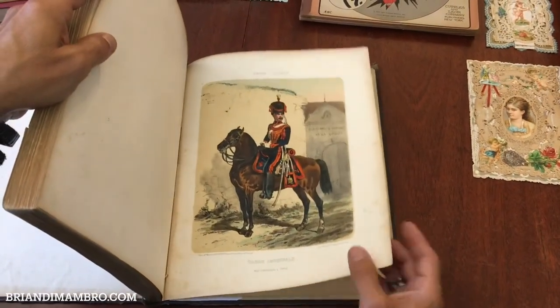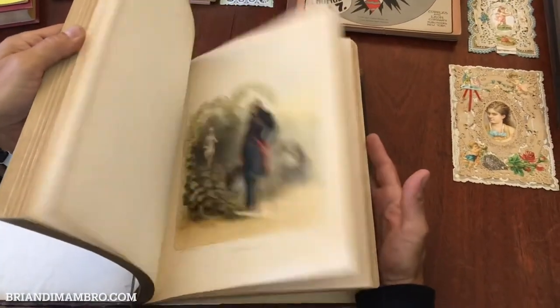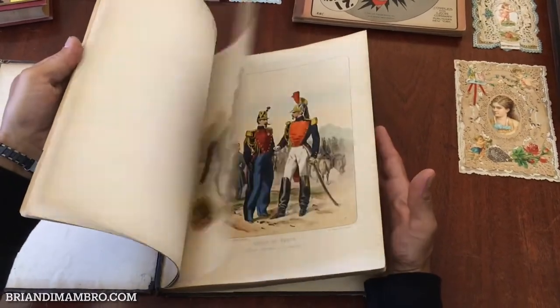And we're coming to the end — this is the final image. So you have now seen all 59 images. And if this color plate book interests you, it is available now online from me, Brian DeMambro.